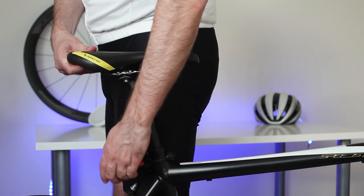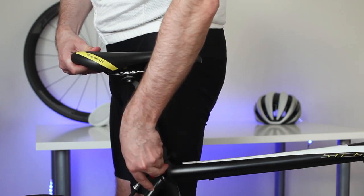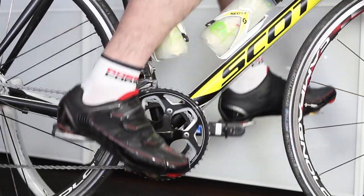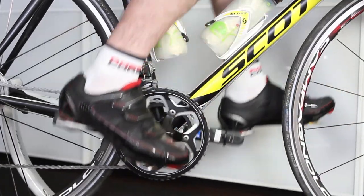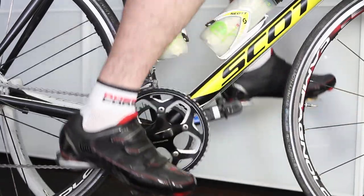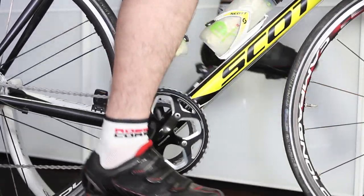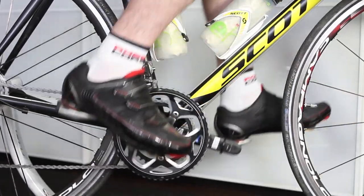First part finished. For a double check, put the heel on the pedal and make a few backward rotations. You should reach the pedals easily at any point. If you can't reach, make the saddle height lower. If your legs can get to the pedals too easily, you should increase the height of the saddle. Try to make tests a few times and record your saddle height.